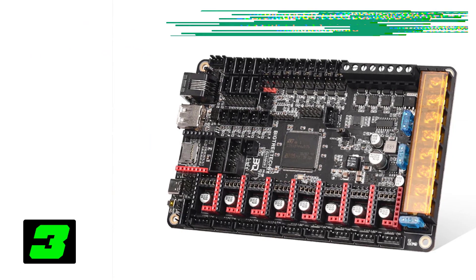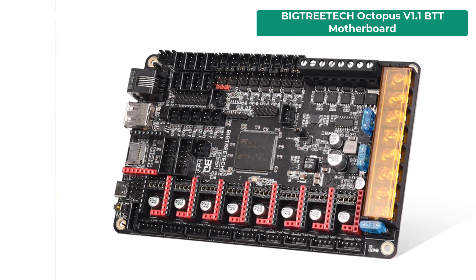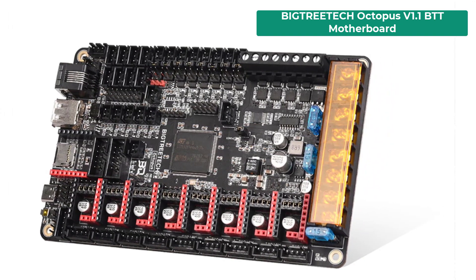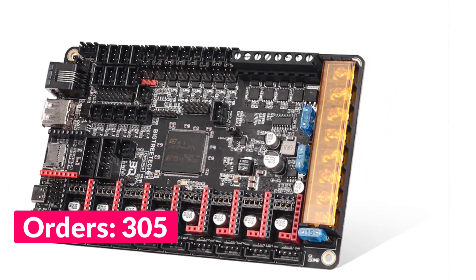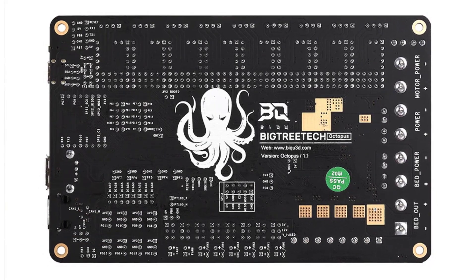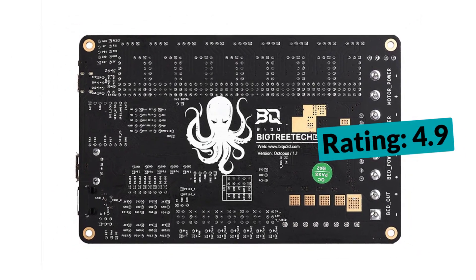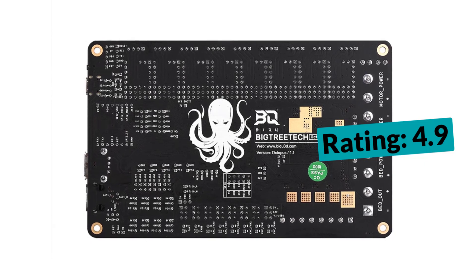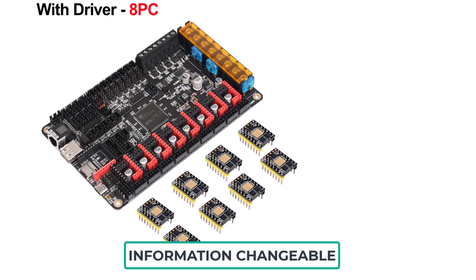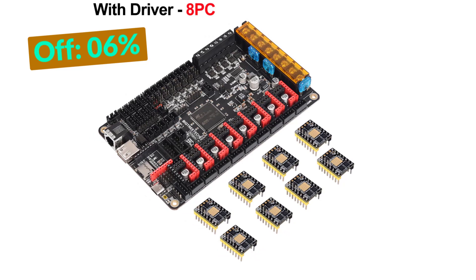Next on our list is the BigTreeTech Octopus V1.1. Specifications: Brand name — BTT. Item type — motherboard. Model number — BigTreeTech Octopus V1. Product name — BTT Octopus V1.1 32-bit board. Microprocessor — ARM 32-bit Cortex M4 CPU. Main control chip — STM32F446Z6 slash STM32F407Z. Frequency — 180 MHz. Installation size — 150 by 90mm. Firmware — Marlin 2.0, Klipper. Onboard EEPROM — AT24C32. TMC2209 version — V1.3. TMC2208 version — V3.0. Type — DIY kit.